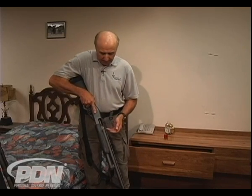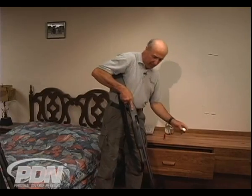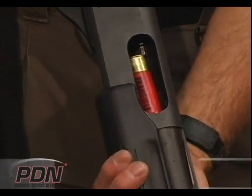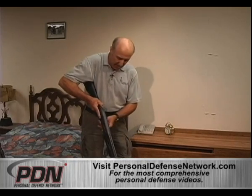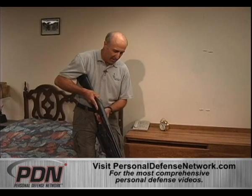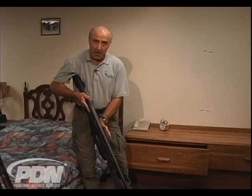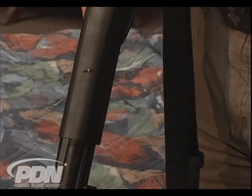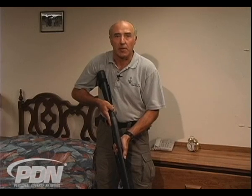Once we get the shotgun out and grab our ammunition, the first round is going to go in here. I'm going to rack the slide and close it forward. The gun is on safe. Then I'm going to continue to load ammunition into the bottom end of the magazine tube. Make sure you push your shells all the way in so they're blocked by the shell latch. Grab the next one and go. Now that we have our shotgun loaded, we're ready to proceed.